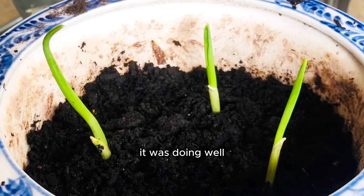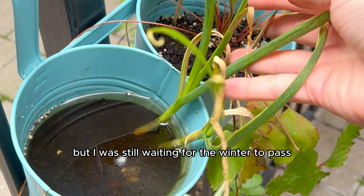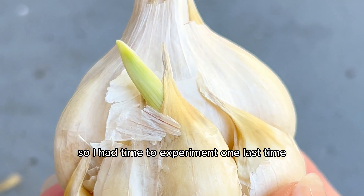For a while it was doing well, but for two months it didn't grow at all. So I figured let's just repot these outside and see if that works better, but it just ended up turning into some good soup. I was a little sad about this one, but I was still waiting for the winter to pass so I could pull the garlic planted before the first frost. So I had time to experiment one last time.